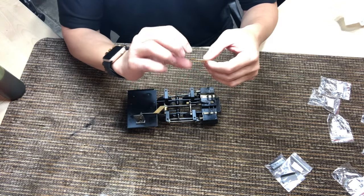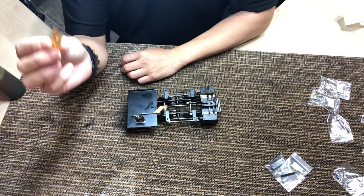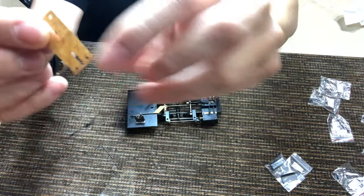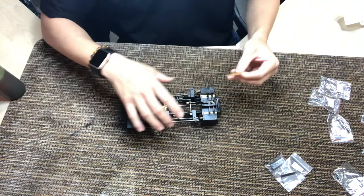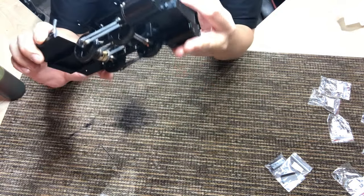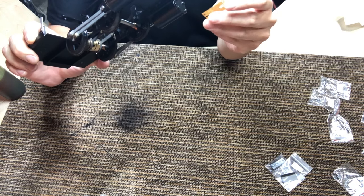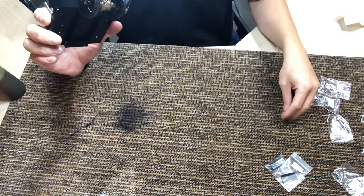One tip is the gaskets do have a direction — there's a longer end. When you're putting them under the valve, between the valve and the cylinder, it's important to make sure you're going the right way, otherwise you'll be blocking the steam from going through.